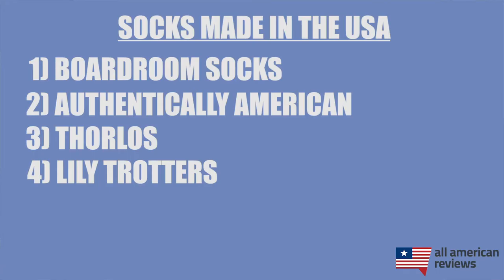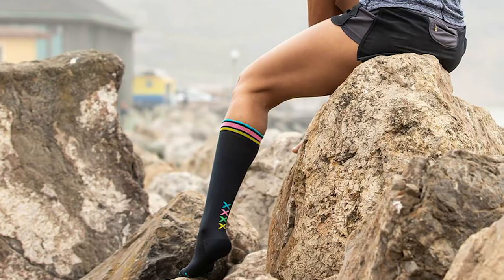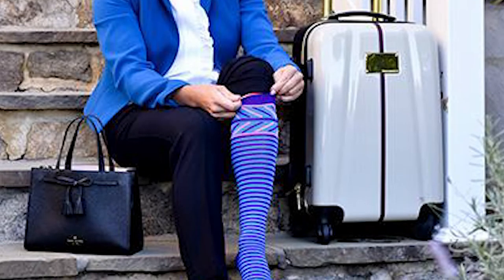Next up is Lily Trotters, a brand we discovered a couple of years ago — I'll link to my interview with them in the description. They make wonderful athleisure compression socks specifically for women. For those unfamiliar with compression socks, they are mostly used for athletic performance but are great for muscle recovery, preventing swelling and lactic acid buildup, and just generally making your legs feel great. Lily Trotters does it in style with a ton of cool design options.